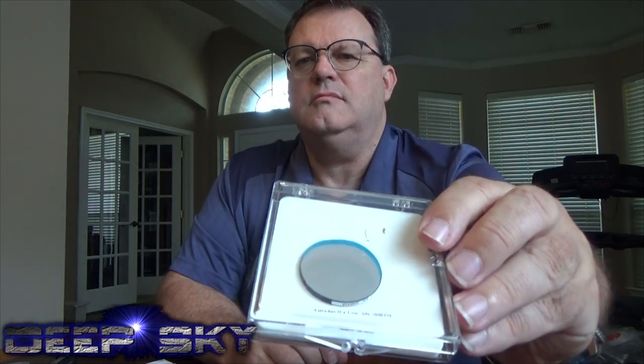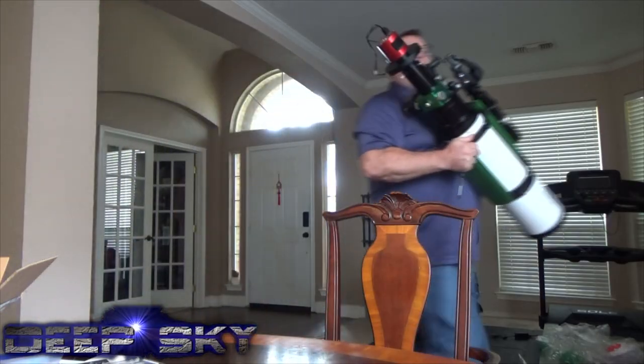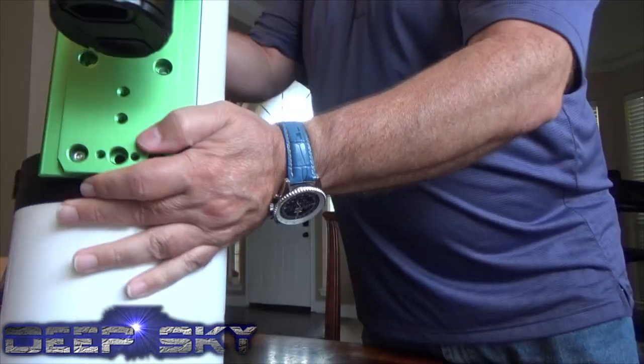Wow, they really seal that — it's triple sealed, that authentic Astrodon. Now I want to be careful here not to get my fingerprints on this thing. The unfortunate thing about taking off my filter wheel is it's going to mean I'm going to have to make some new flats and darks and calibration frames. But okay, it's been a while since I've made them, so I guess it's time.